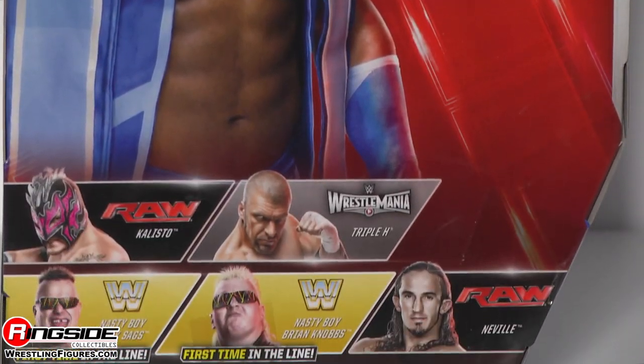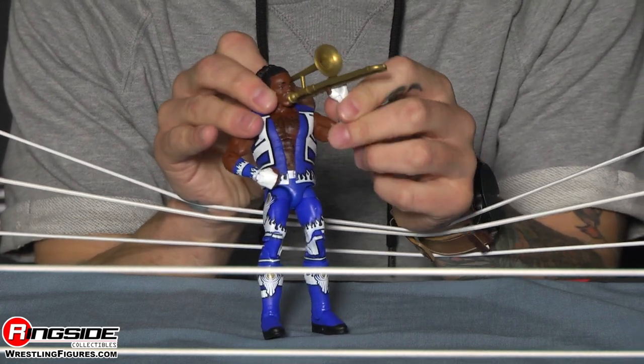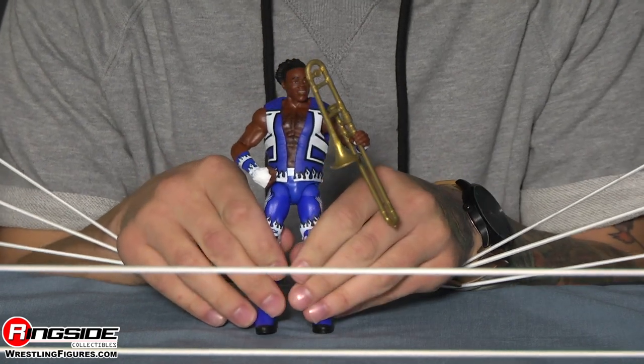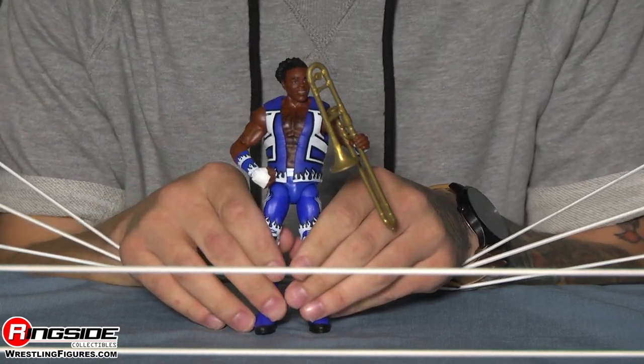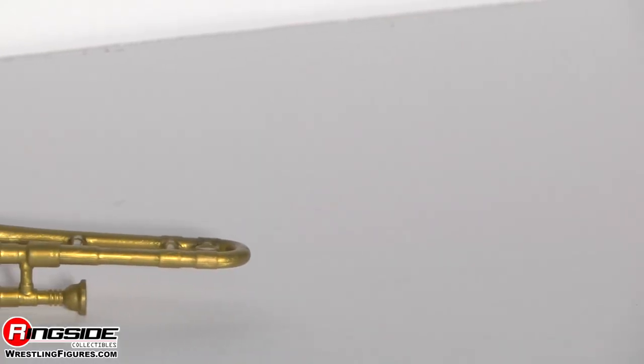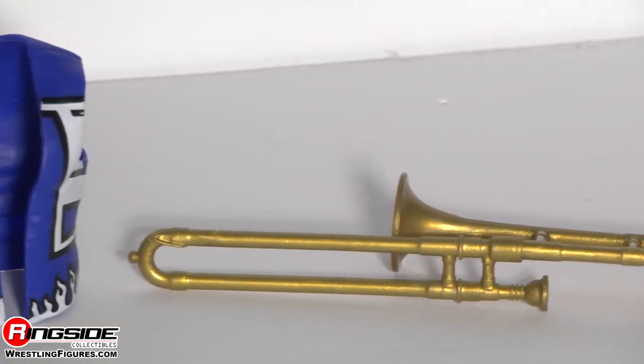The New Day does rock — this is an amazing figure. Xavier Woods comes with a little itty-bitty Francesca for us to have and use for whatever we want.